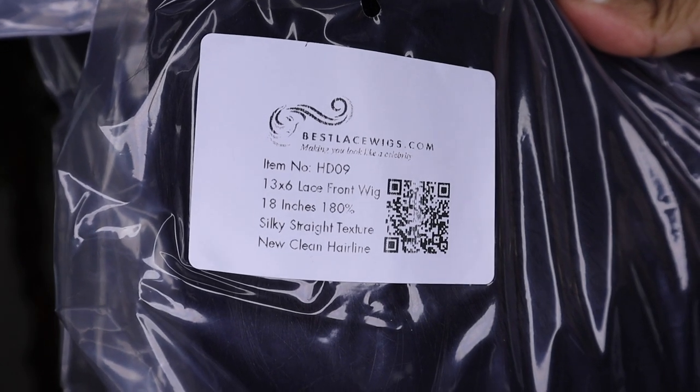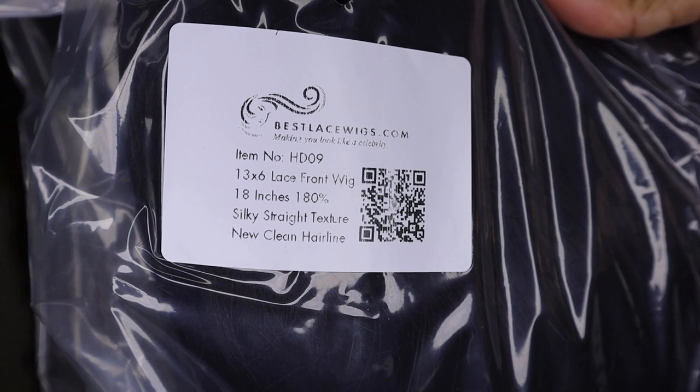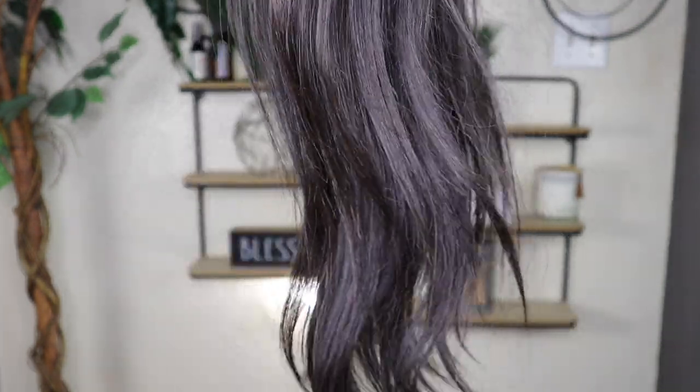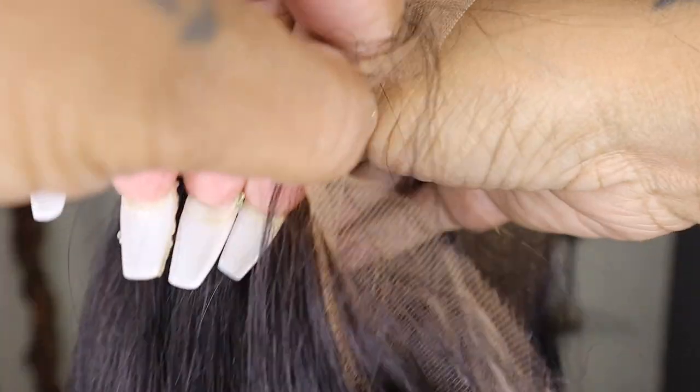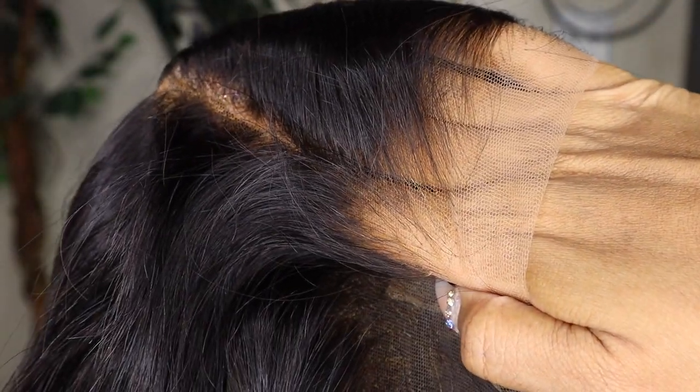This is the wig — a 13 by 6 lace front wig, 18 inches, 100% density, silky straight texture, with their new clean hairline. I absolutely love this wig. Look at this hairline — you don't have to bleach, you don't have to pluck, you don't have to do anything. You can just put this wig straight on. Look how it's blending in with my hand, and the parting area is really long.